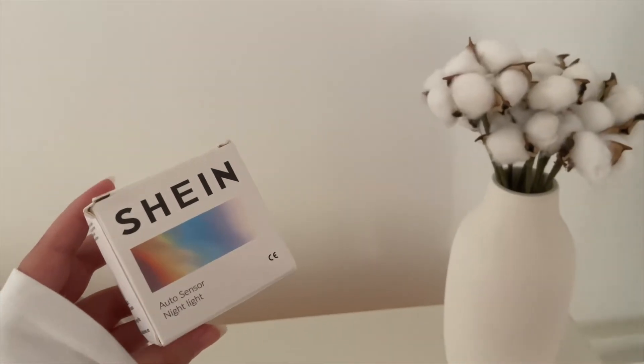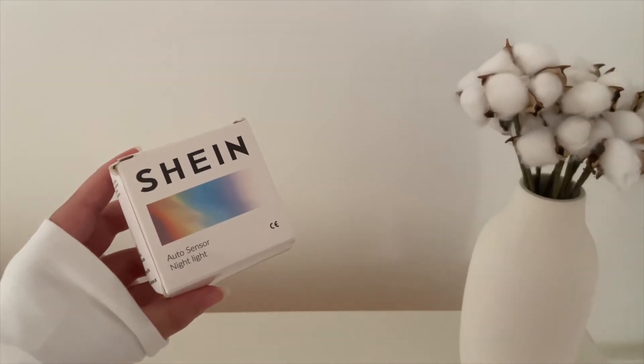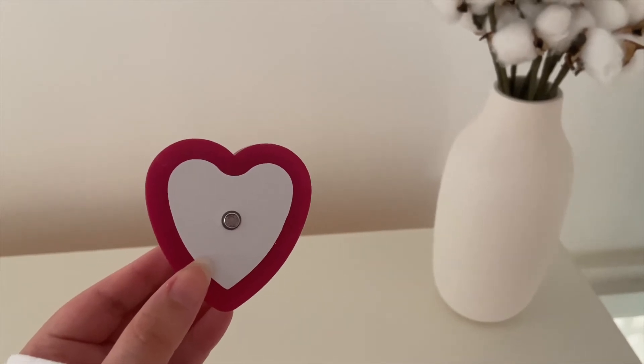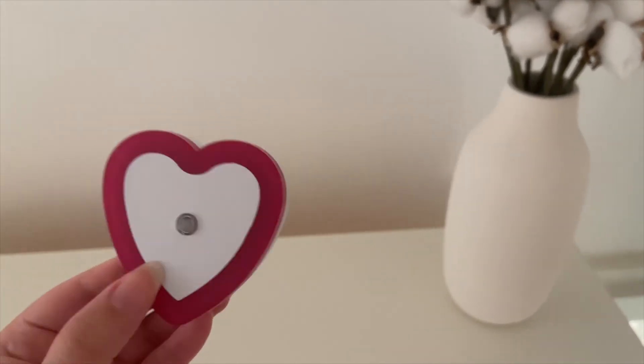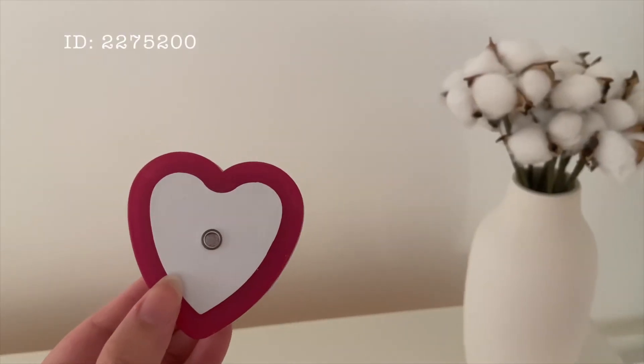And then I got this night light. It's very cute. I don't know if it's going to work or not. It's a heart shape and it's pink, and you can easily plug it, but I'm not sure if it's going to work.